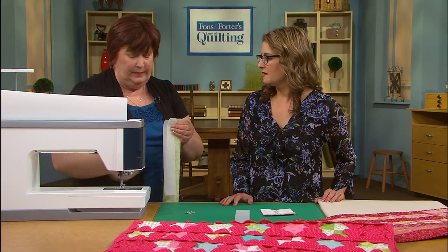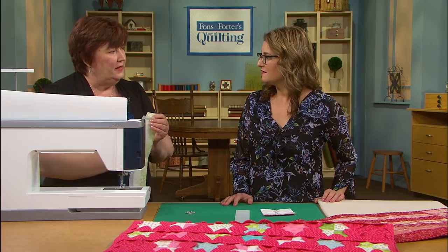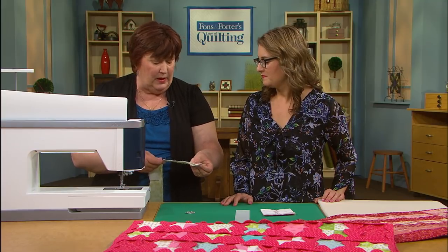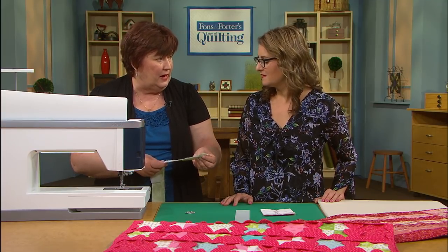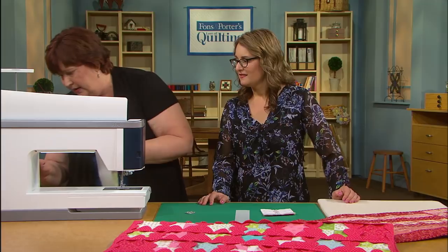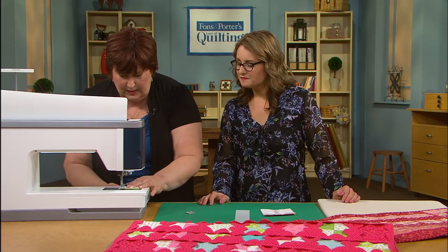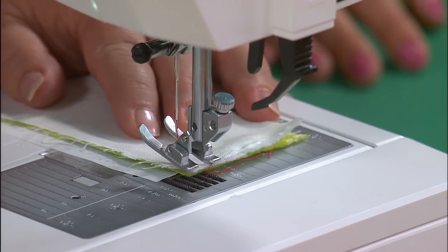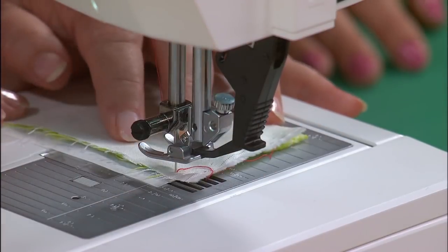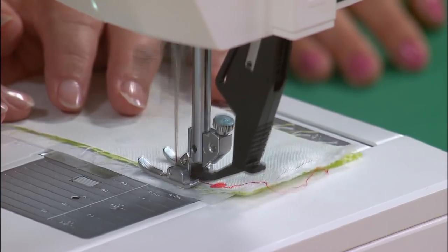You get all the basic feet that you need, plus the specialty foot that works with the specialty stitches. The walking foot is built in, so you don't have to worry about that. Then you just buy the feet that are specialty to you — if you're an heirloom sewer, you might want the pin tuck foot, which would be optional. Now I'm going to put a little piece of stabilizer behind my fabric because I want my fabric to be as strong as my stitches. I'm going to pick little circles and sew a quarter inch in, and I'll attach my IDT — my walking foot — and stitch right along the edge of that fabric.